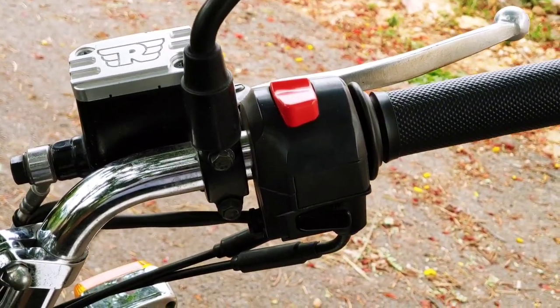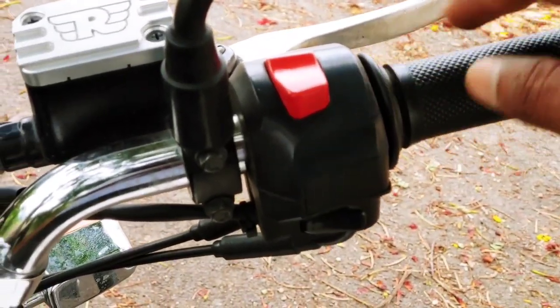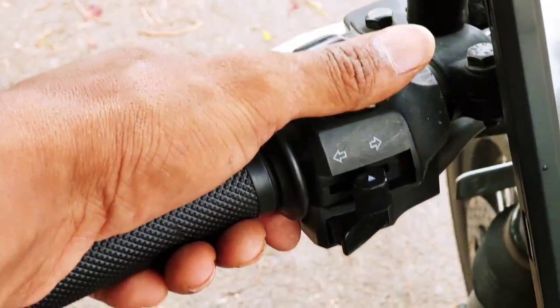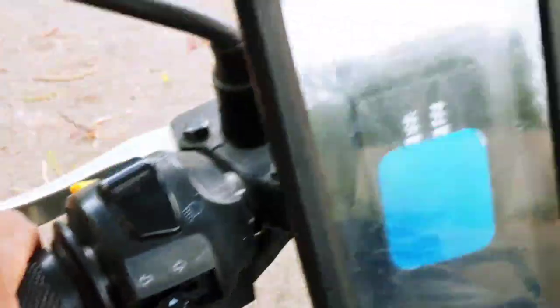If you want to use this bike, you can see the engine kill switch, starting switch, normal, you can pass, indicator switch, and double horn.